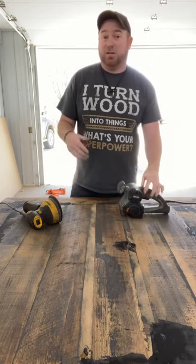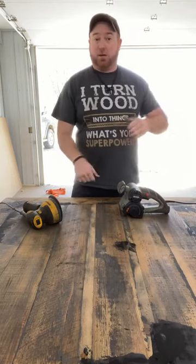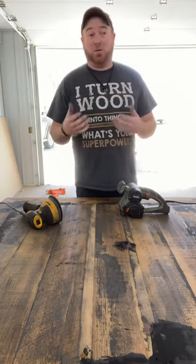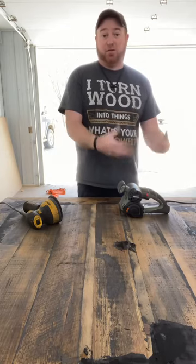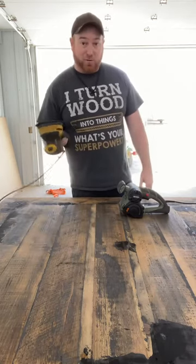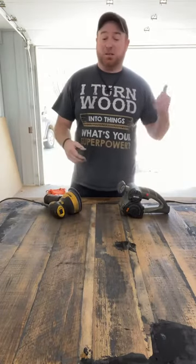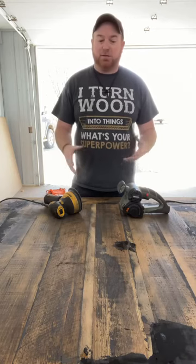I've got this table and a table upstairs to get done before Easter, so I'm trying to go quickly. If you know what works, you go to it first — you don't try something else. I knew this works, but with the DeWalt one of these tables takes about 30 to 40 minutes.